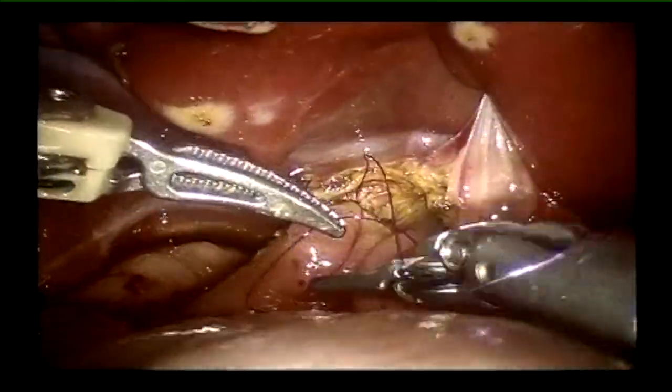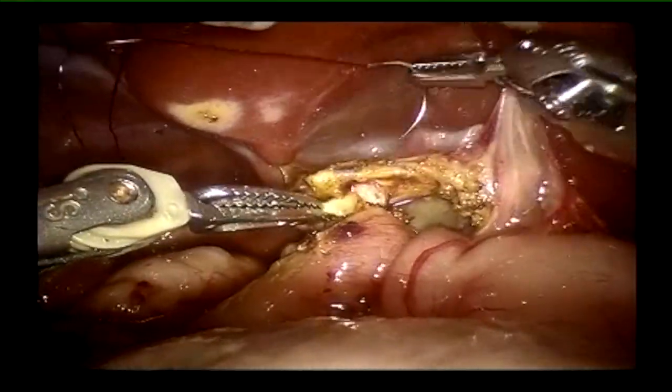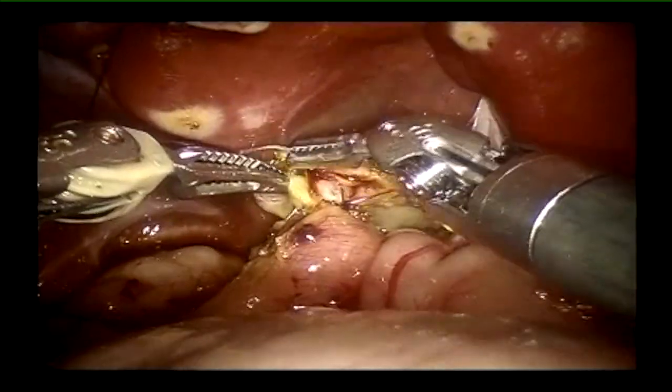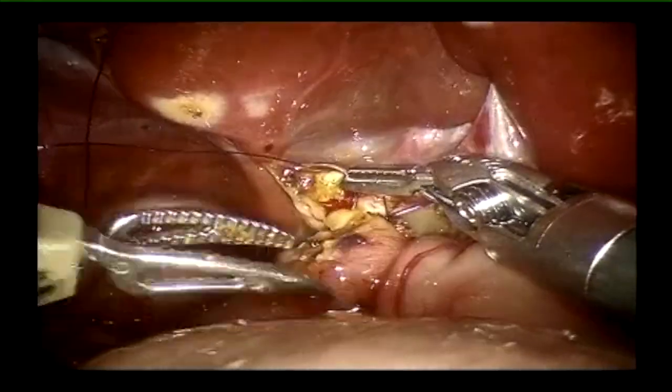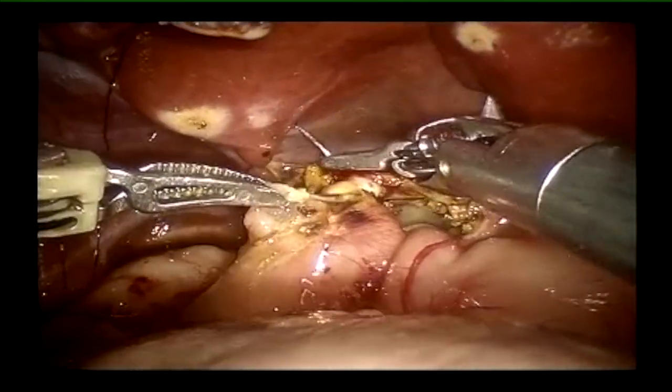We suture the anastomosis with 5-0 PDS in a single layer. With good results so far, we haven't had any anastomotic problems in the long term in any of our patients.